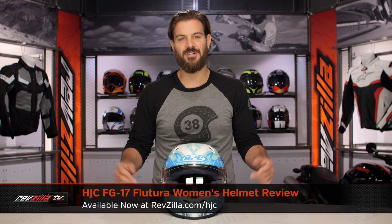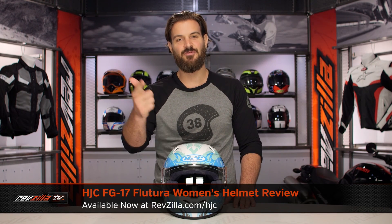Spurgeon here with RevZilla, and today we are taking a look at the HJC FG17 Flutora graphic, available at RevZilla.com.